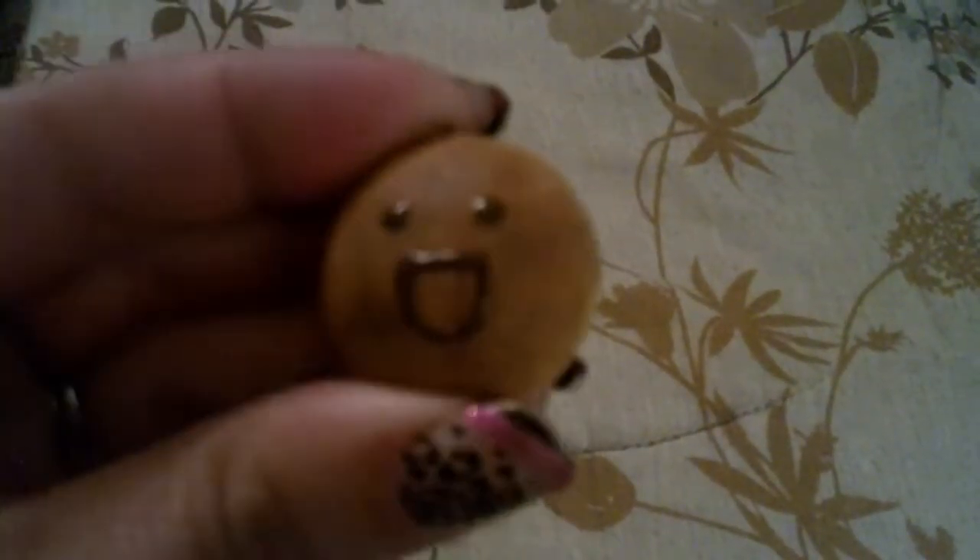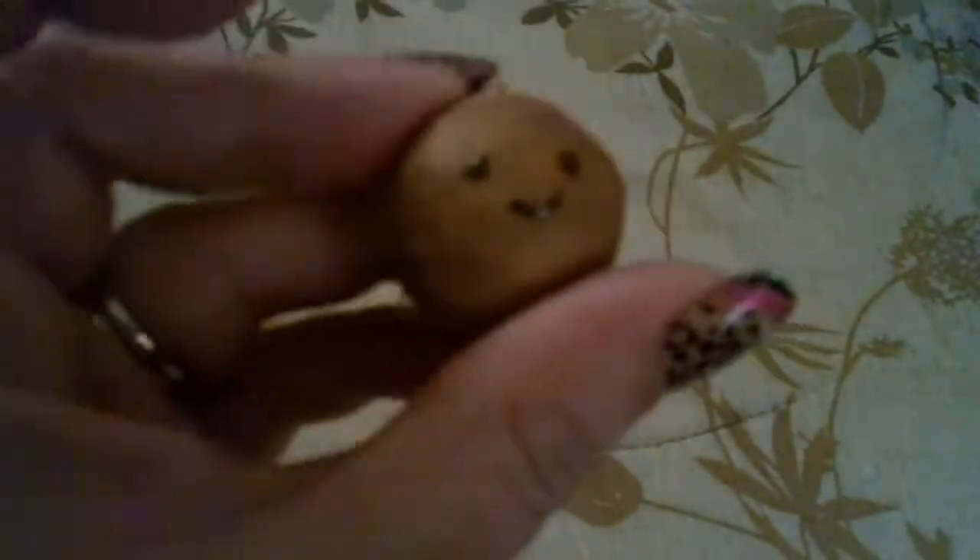First I made some more squishy buns, just with a few different faces. I have this one, this Domo one, this one, and just this one.